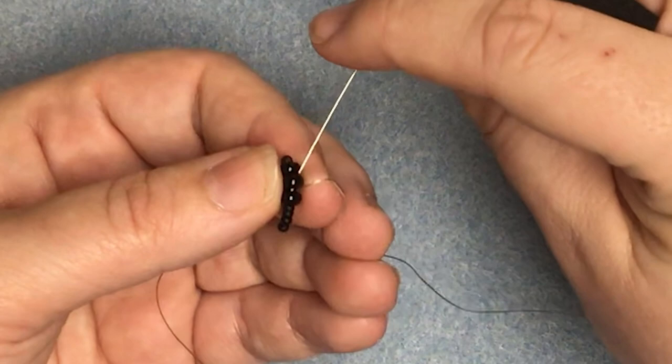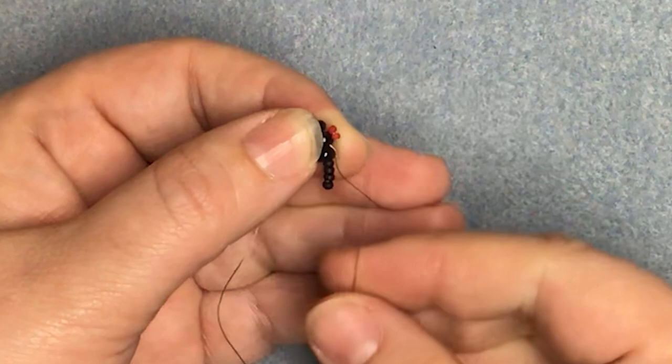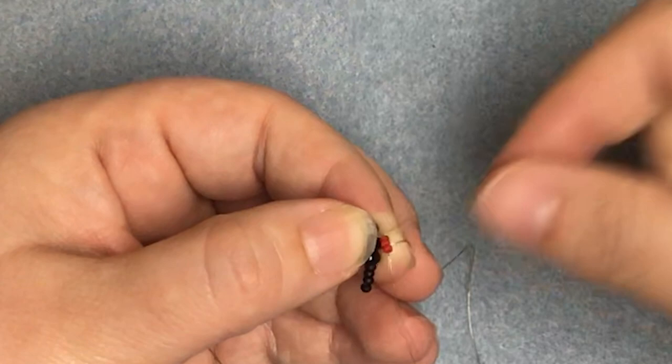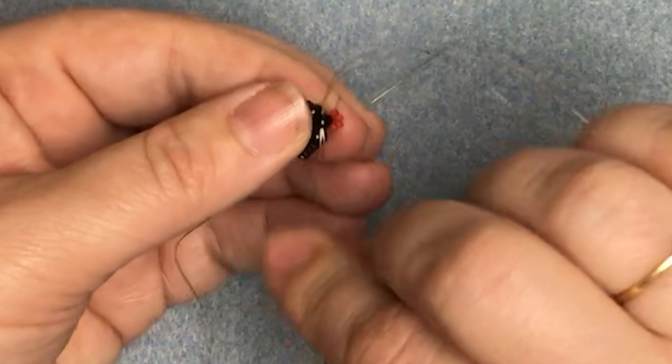So let's make a start on the wings. We're going to pick up two of the inner wing colour and come down through that bead that we're coming out of a second time, so that the beads sit in a strap just around the side. Then go up through the first bead, pick up two more of the red, and go through the second bead of the previous row.